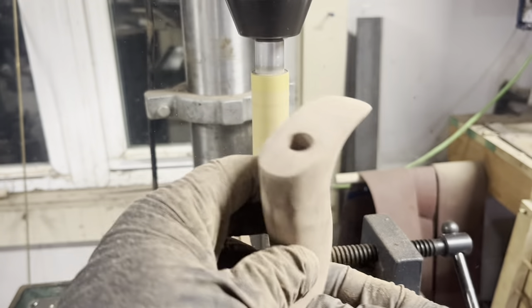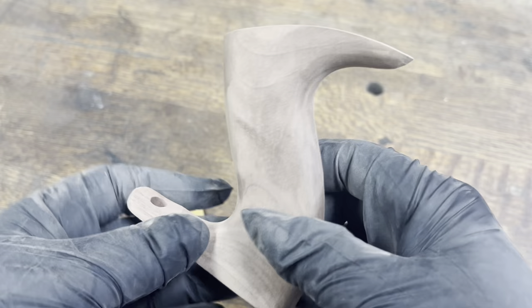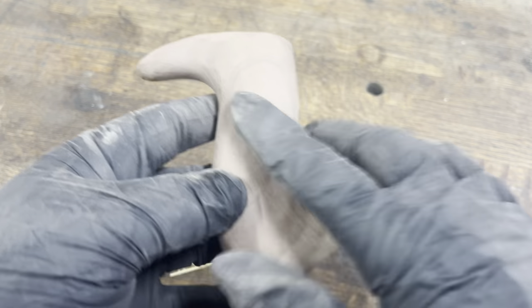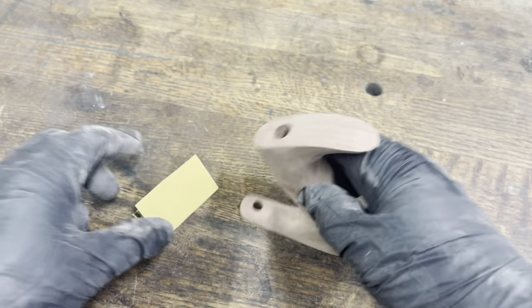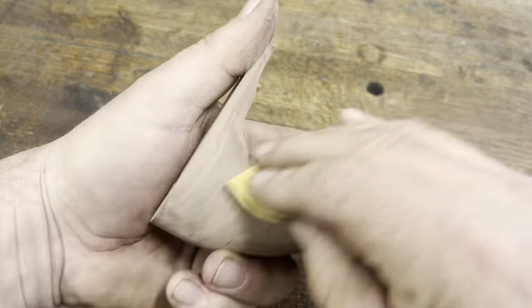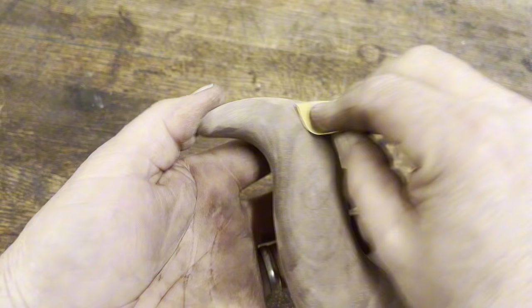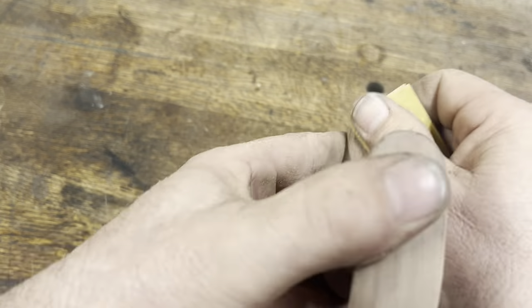Now it's ready to hand sand. When I hand sand these I use 220-grit sandpaper, going with the grain as much as possible. I also like to soften up all those sharp edges and corners to make it easier to hold in your hand. I'm not wearing gloves now — I kind of want to feel the wood as I'm sanding. I use my fingers to check every little spot to make sure it's perfectly smooth. With gloves on, I can't feel that.